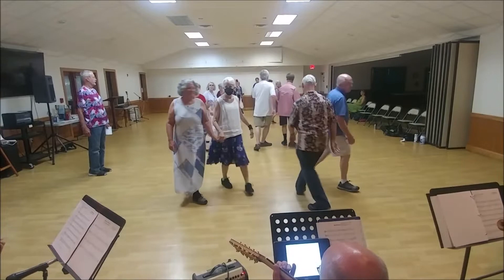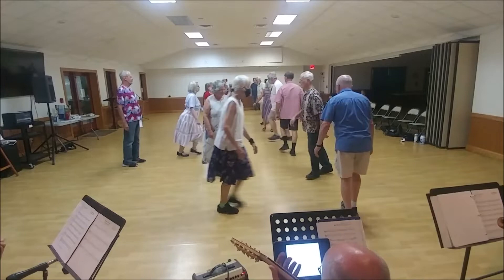Balance in and out on the diagonal. Counterclockwise. Single file up to the right hand. Star right with a new couple.